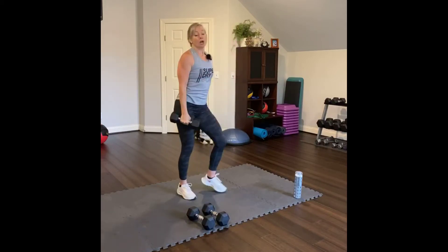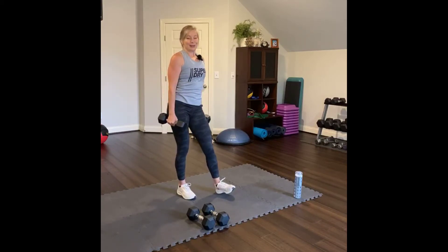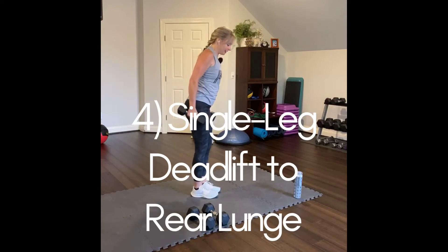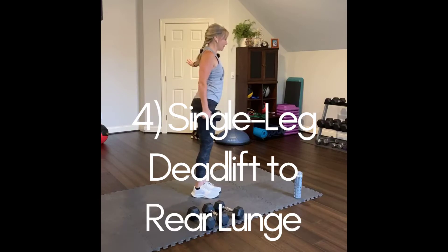Lower body, upper body, lower body, upper body — back to back in this circuit. Single leg deadlift with a single arm — or single dumbbell. Hold the opposite arm out for balance.